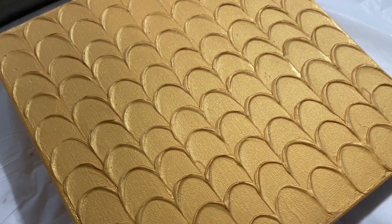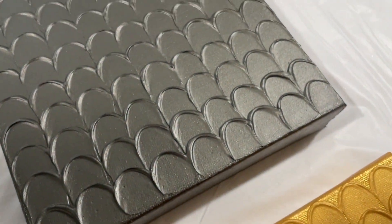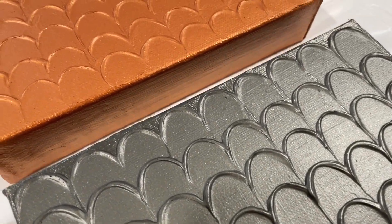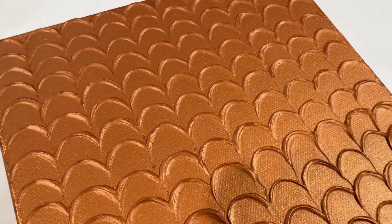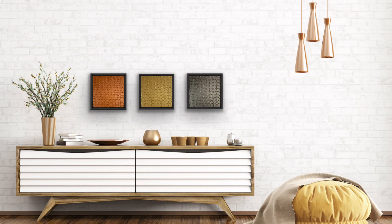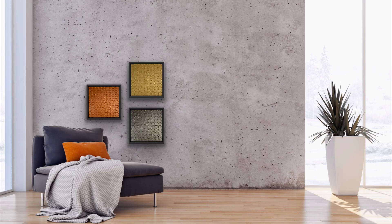What I didn't take into account is that the TriArt clear modeling paste is matte, so it did matte my colors. I don't mind the way it looks — I think it looks really cool — but if you don't want that to happen, just put the paste down first and then paint it afterwards.